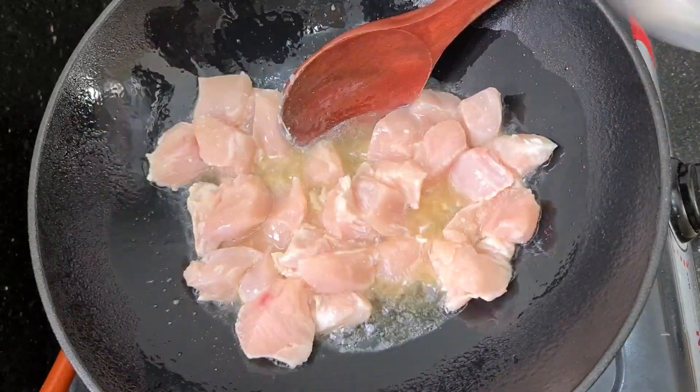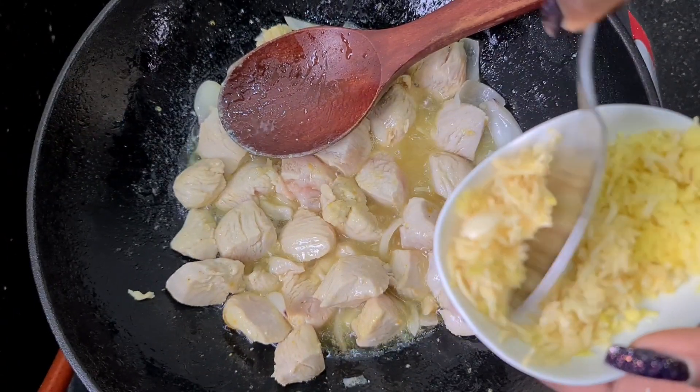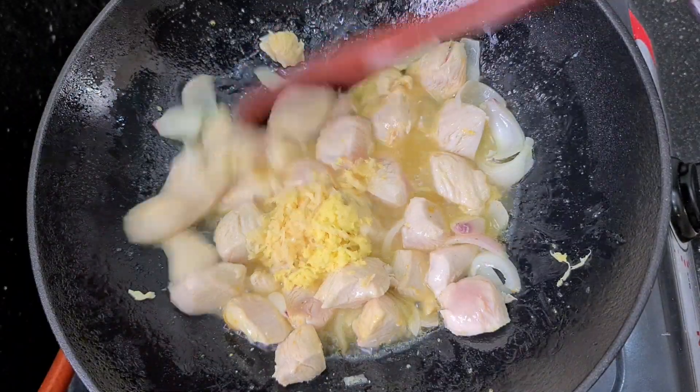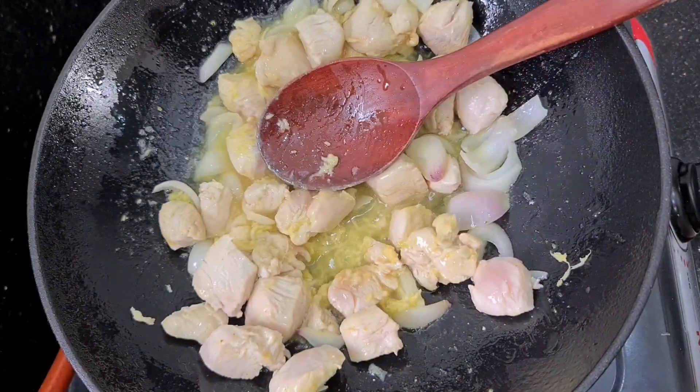Chicken breast is very easy to cook. Here I'm adding my onion, and I'm going to add my ginger and my garlic. Chicken breast is very easy, guys, so you need to make sure you have very strong ingredients so they will penetrate your chicken breast or your chicken fillet.